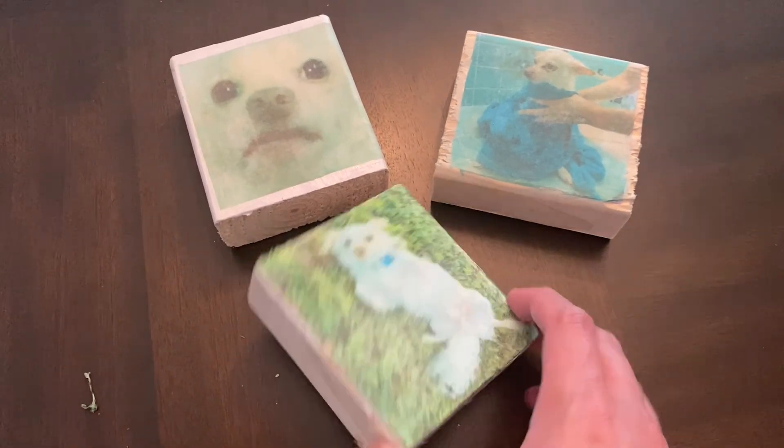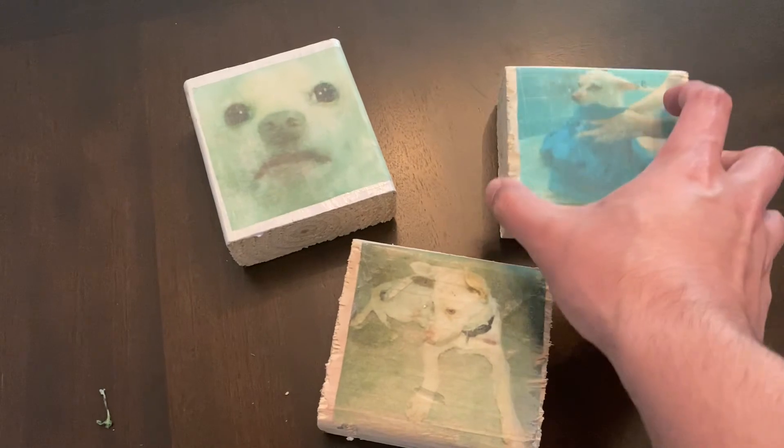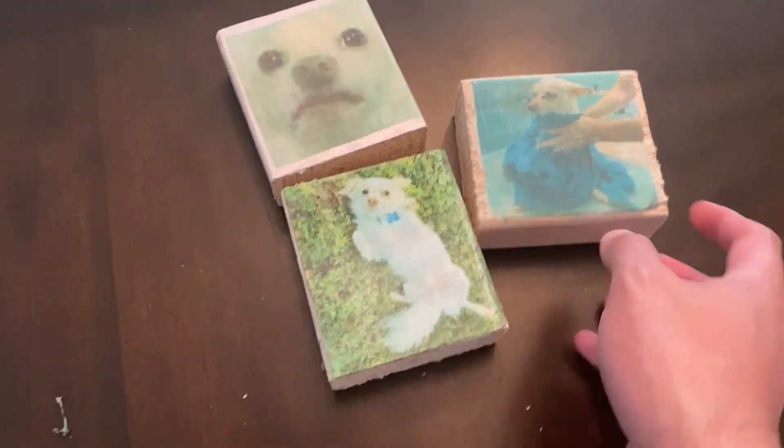And here's our final product. If you have a sealant or a top coat you want to apply, you can do that now — it'll make the image last longer.